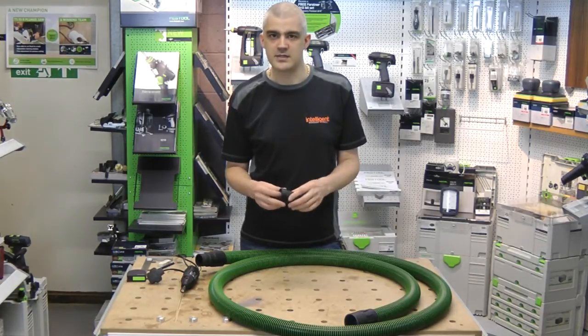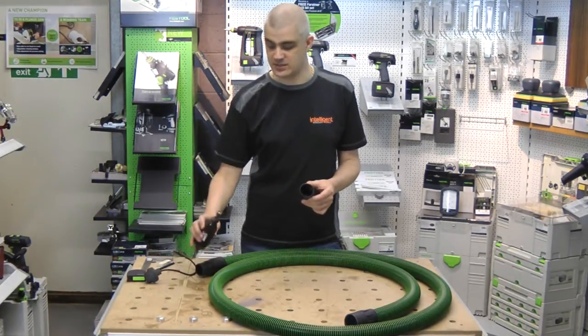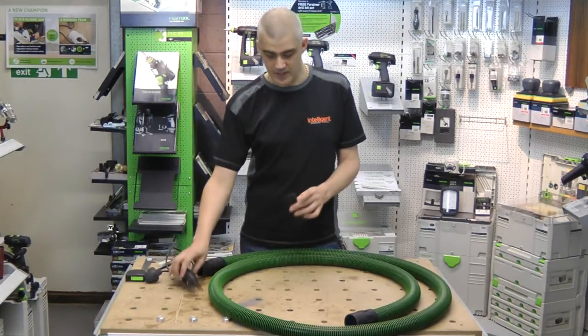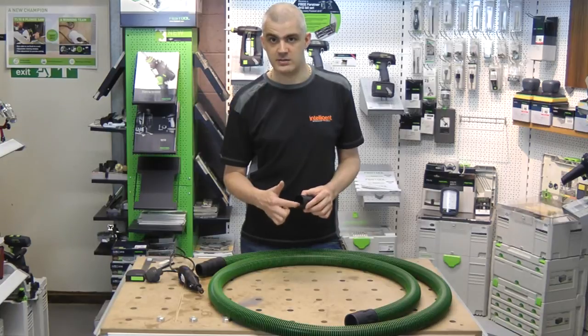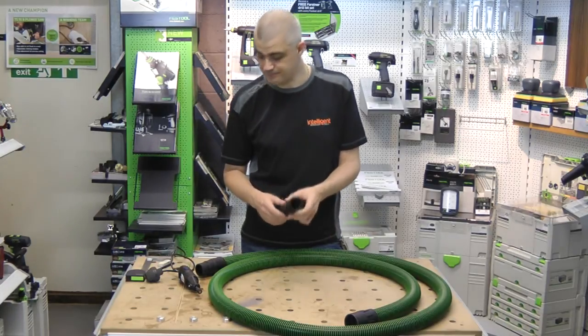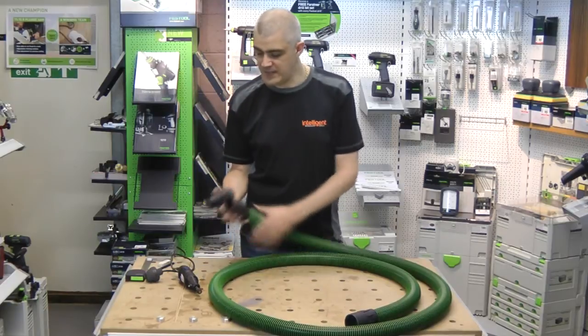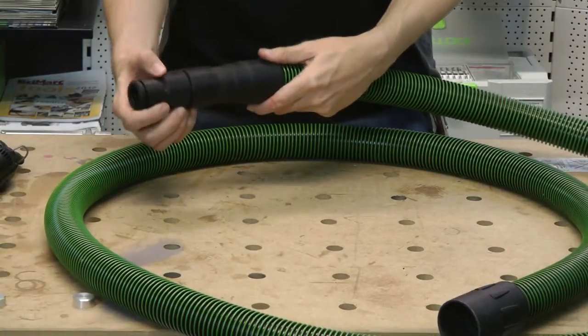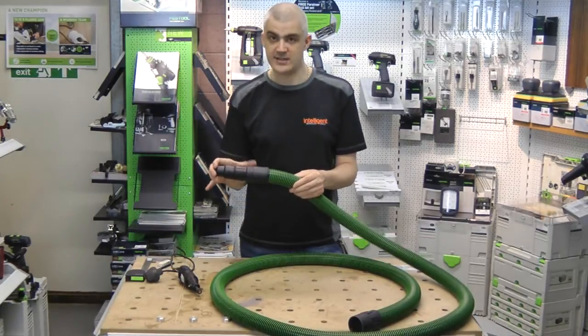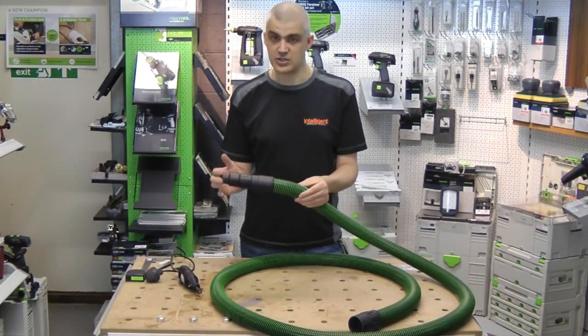I've just been playing with this, and what I've done is taken a standard Dremel machine with a sanding disc and ground down the thread inside the step-down adapter. What I've found is that this will now snugly and securely push onto the end of the standard 36mm suction nozzle.